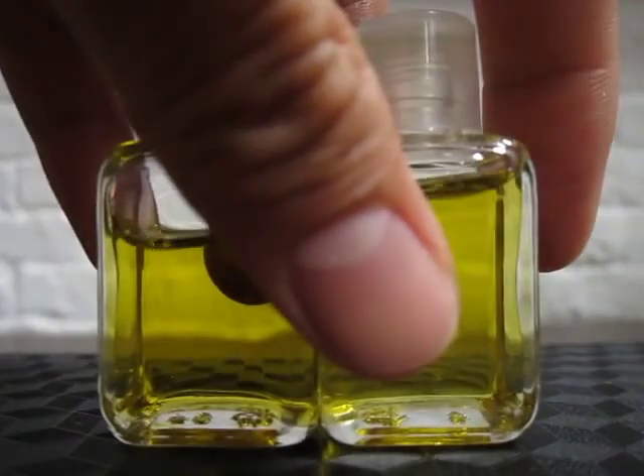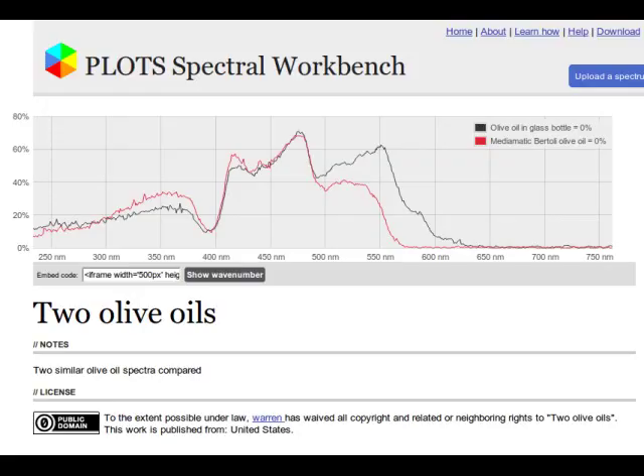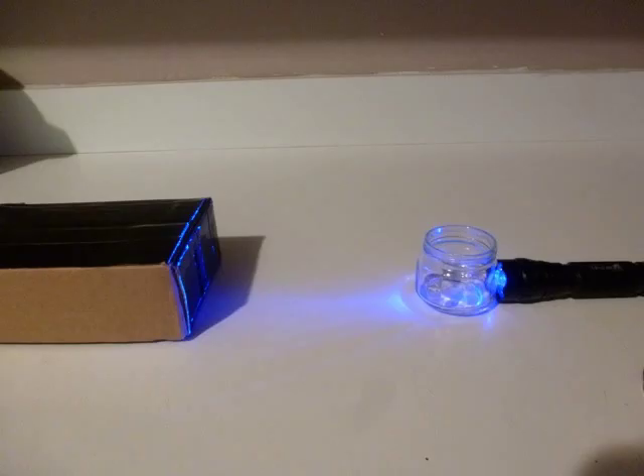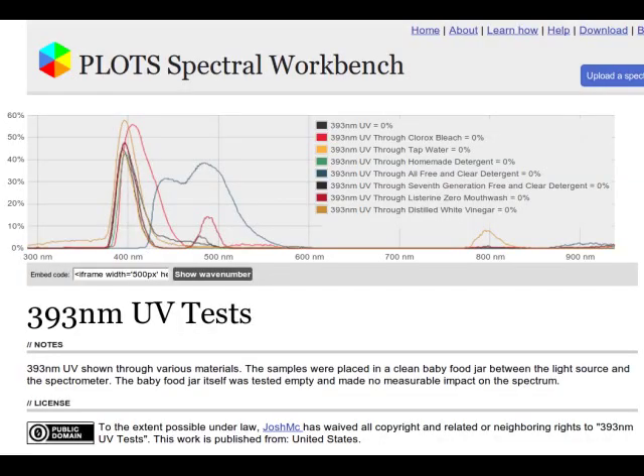Look at some of the things you'll be able to do. Two olive oils, visibly indistinguishable, but their spectra help tell them apart like a fingerprint. Public Lab contributor Josh MC used his spectrometer to test the free and clear detergent he's using for his newborn's diapers. Turns out it has a bluing agent to make the whites look whiter.